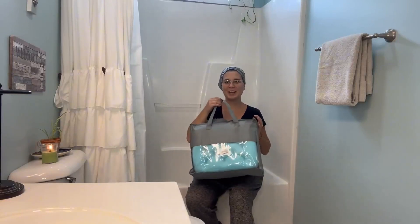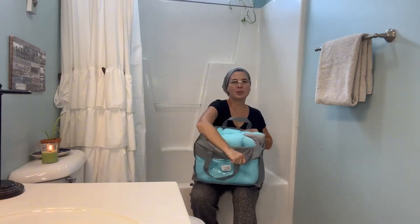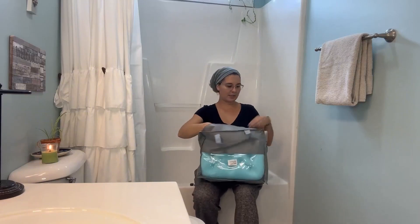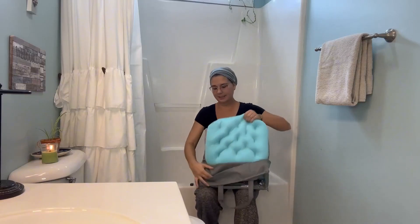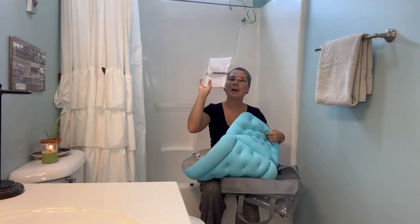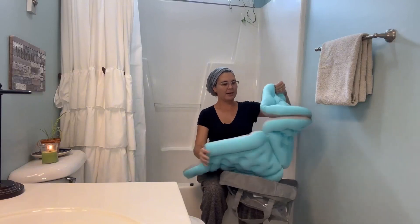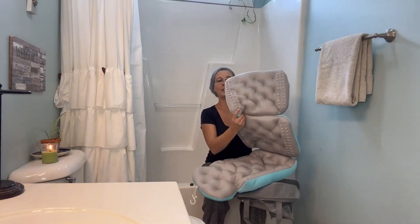Hey guys, thank you for tuning in for my product review today. I'm going to review this full body bath pillow. I like the bag that it comes in for storage, so I'm definitely going to keep that. This is the pillow and there's a little pack as well.